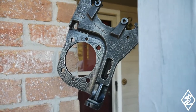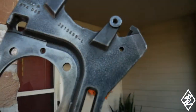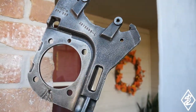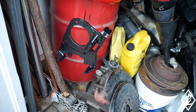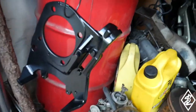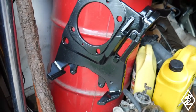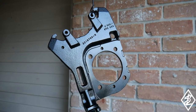Here's the other bracket ready to go - you can see the part number, one has an L and one has an R. Let's go ahead and prime them. So check out the caliper bracket - three coats of primer and then three coats of epoxy, and here's the other side.